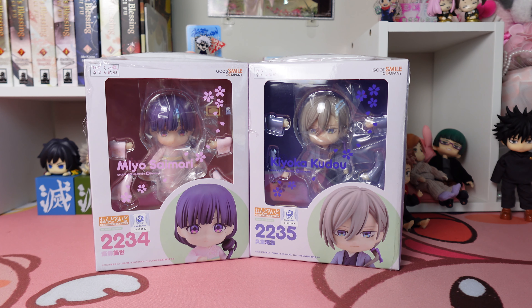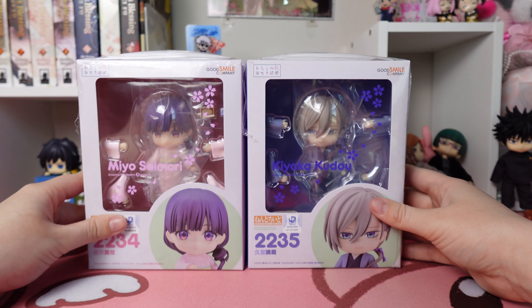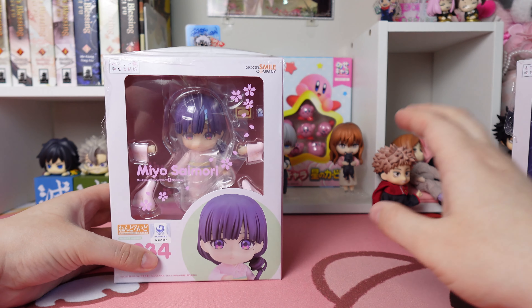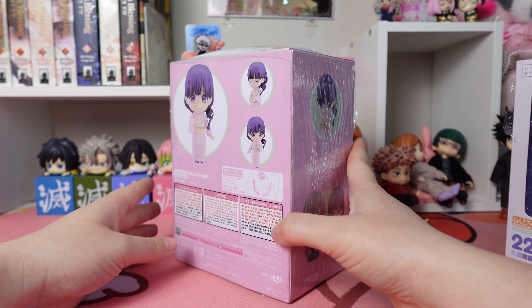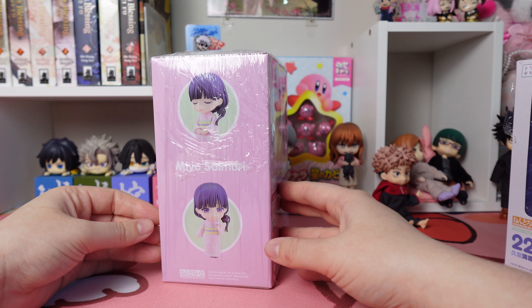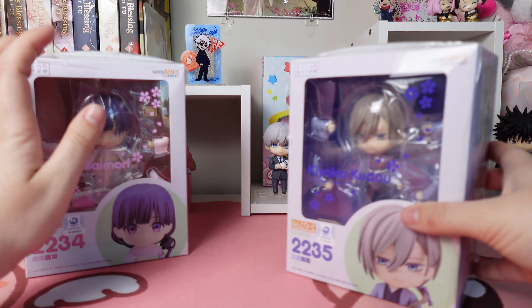Hi guys, welcome back to my channel! Voiceover Myla here — I got a new mic in, so let me know what you think about the audio. Today I'm going to be unboxing two Nendoroids from the My Happy Marriage series. Miss Mio's box is gorgeous — so, so pretty. My Happy Marriage is on Netflix if you're interested; I definitely recommend it, and I think a season two is coming soon.